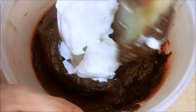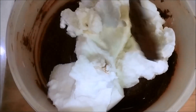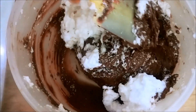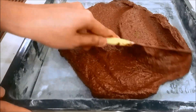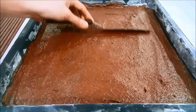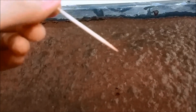Then add one portion of the egg whites and mix it into the cocoa mixture. Add the rest and fold gently so that you won't deflate the air bubbles. Once you are done, spread it onto a 13 x 15.5 inch square pan, spreading it to all corners evenly. Pop it into your oven at 180°C for 35 to 40 minutes. When it's done, test it with a toothpick — it should come out clean.